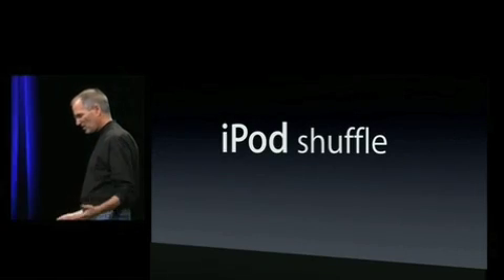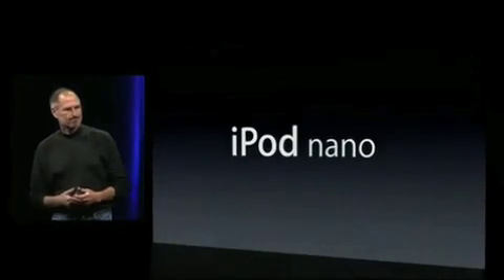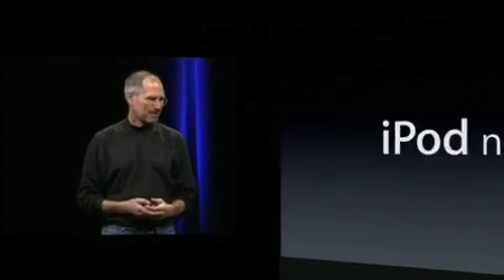Now let's move on to something more substantial: the iPod Nano. The iPod Nano is the most popular music player in history, and people just love it. But we want to make it even better, and customers have told us some ways they'd like us to make it better, too.